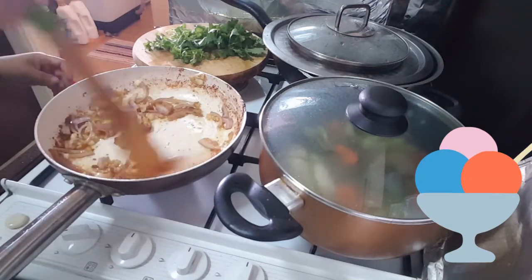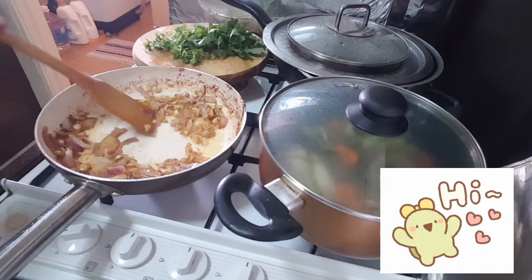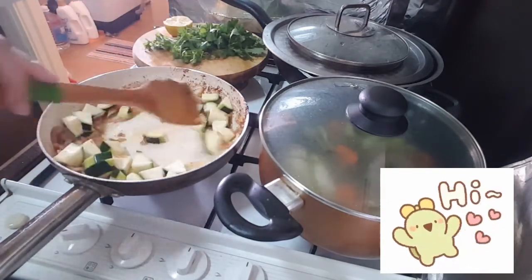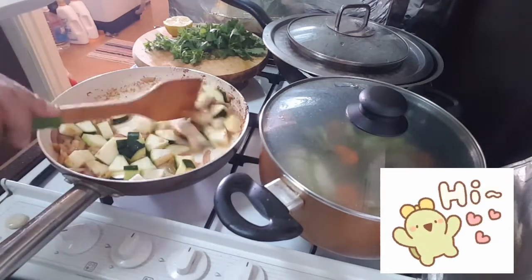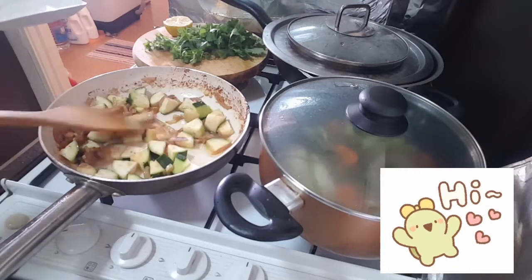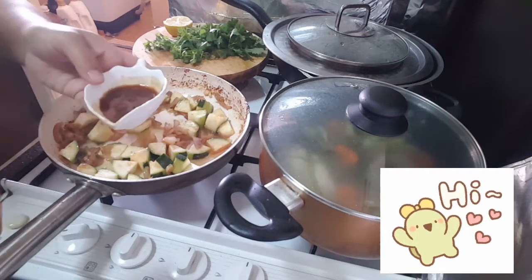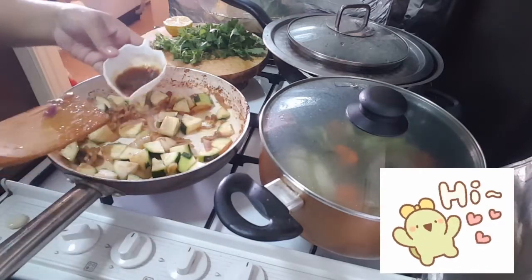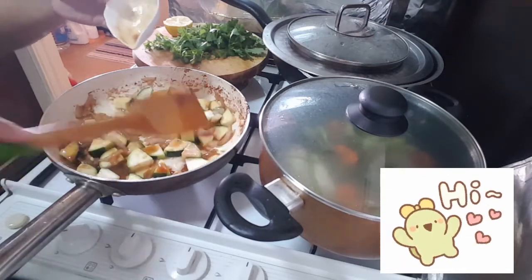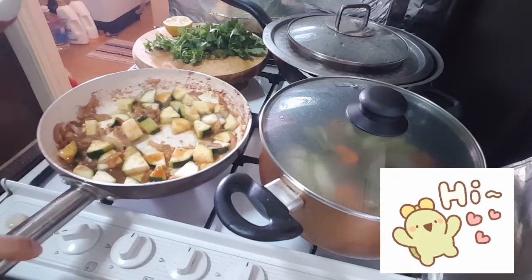Then you put the chicken — sliced chicken — very easy. Add in the chicken now. Just stir and let it cook. This is the remaining sauce from the marinated chicken — just pour it in.